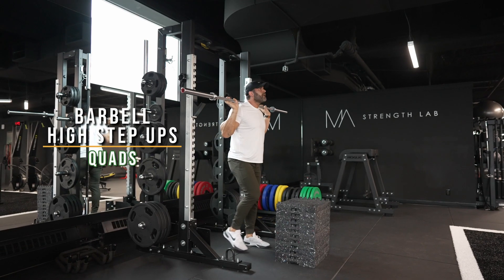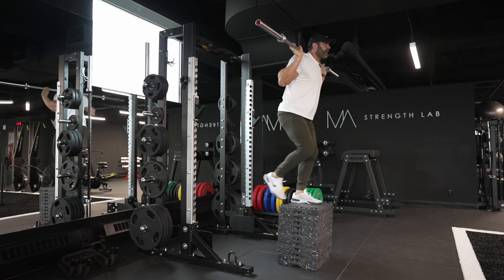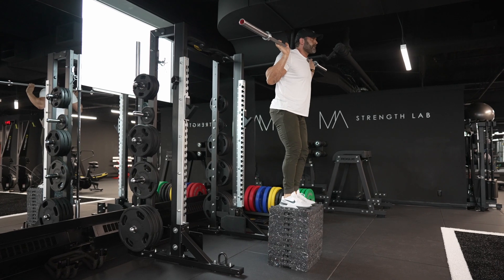Barbell high step up. I'm going to put a barbell on my back and put my foot onto a box that's so high that my knee is higher than my hip. You can see here, I don't even have a lot of weight on here relative to me.